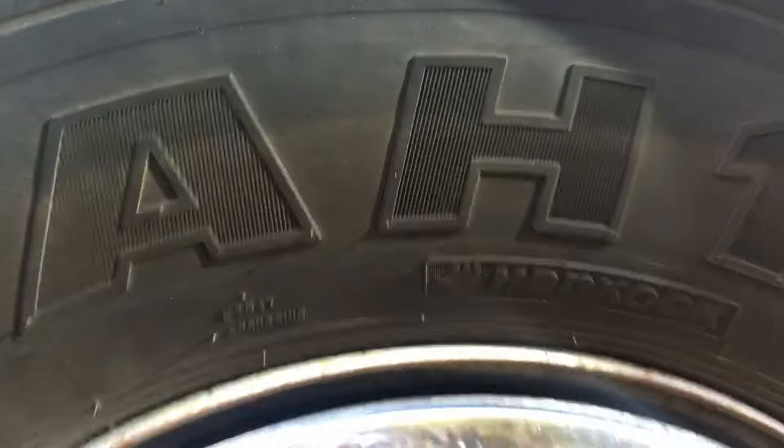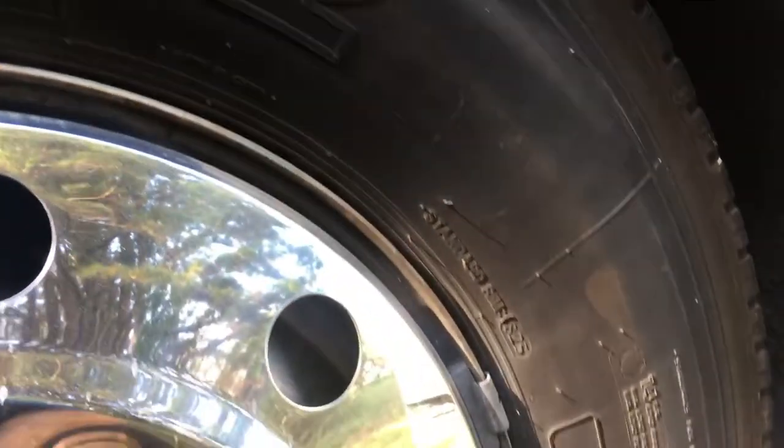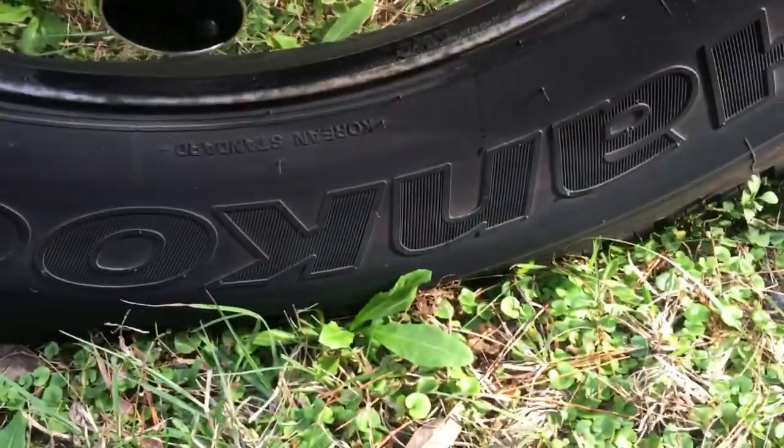So these are my Hancook steer tires. You can see how much tread is on them — it's a lot. They're four years old, load rating G, 11R22.5. They got a 6,100 pound rating on them. I'm only 6,800 pounds on the whole front axle, so I'm about half of what it's supposed to be.